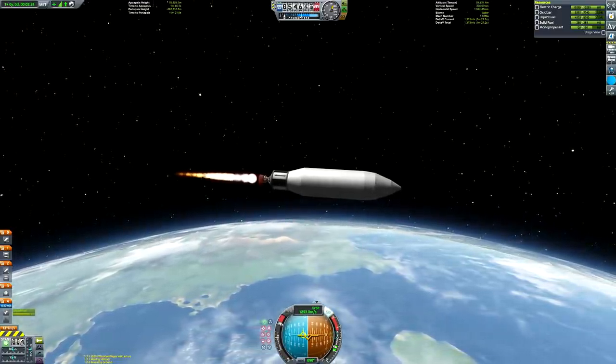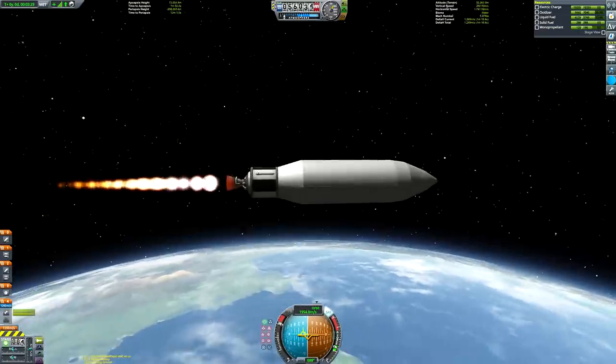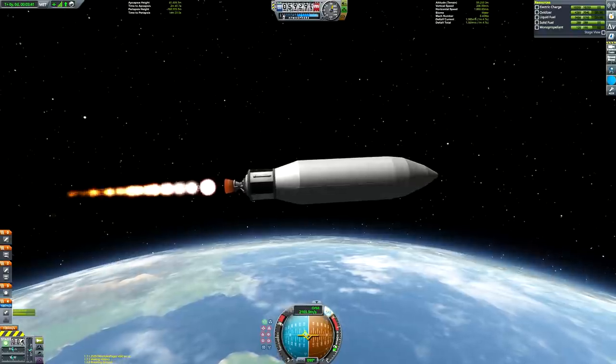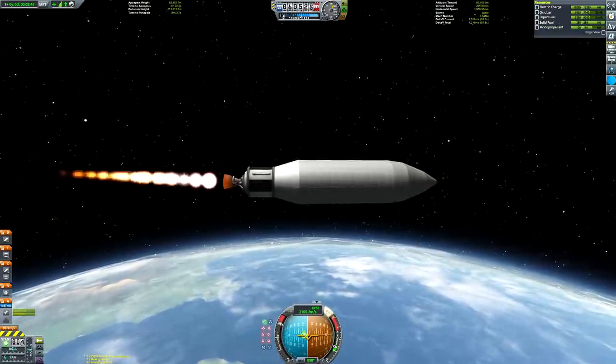I still have to do a double take when I'm thinking about Earth's natural satellite - the Moon. I'm like, oh yes, but we've got Minmus as well. And then I think, nope, that's a Kerbal thing. We only have one moon here in the real world.